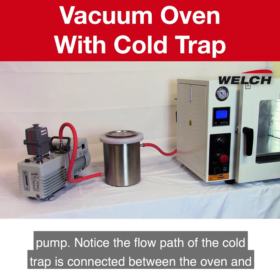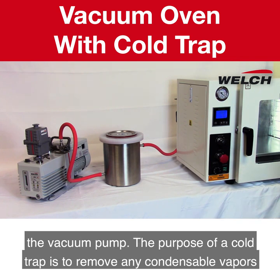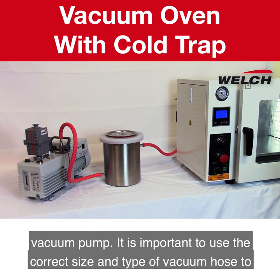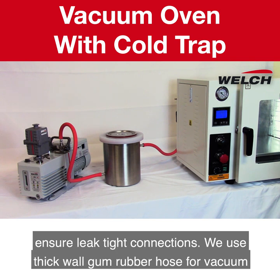Notice the flow path of the cold trap is connected between the oven and the vacuum pump. The purpose of a cold trap is to remove any condensable vapors generated from the vacuum oven and prevent them from contaminating the vacuum pump. It is important to use the correct size and type of vacuum hose to ensure leak-tight connections.